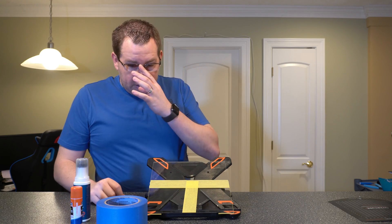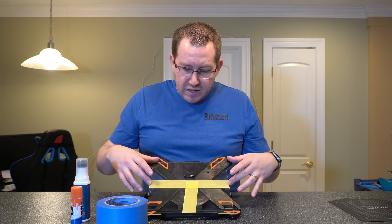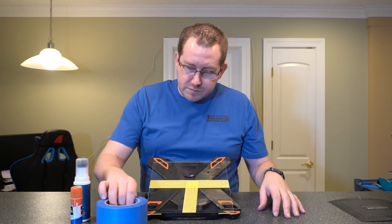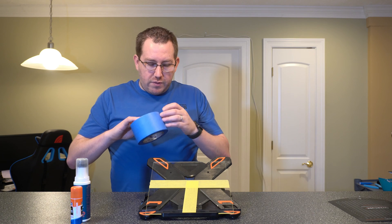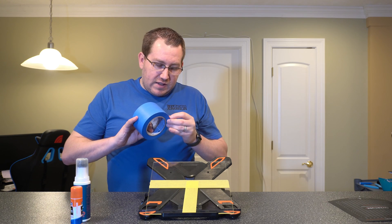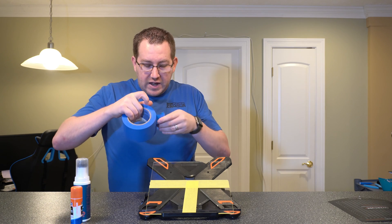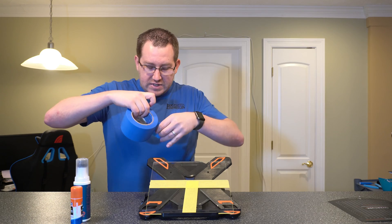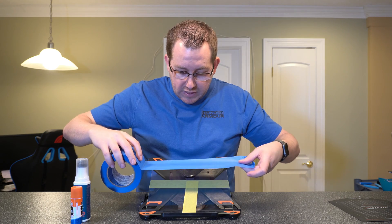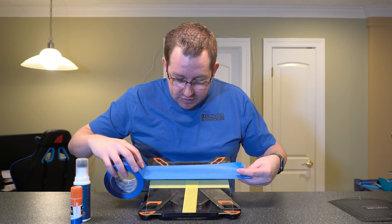So let's go ahead and start applying these to the different sections. I left the top half here open for the painter's tape, and then we'll do one of the sections down here with the glue stick, and then Bed Weld over here. With the painter's tape, you're going to want to make sure it's on there evenly. If you're only doing a small print, you'd only have to put it where that print is — if you know where it's going to be. If not, you'll have to do the entire surface.